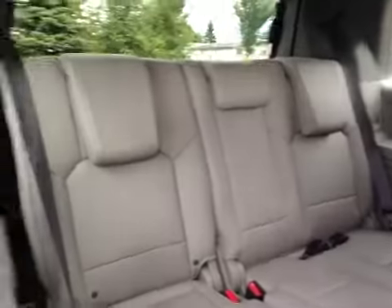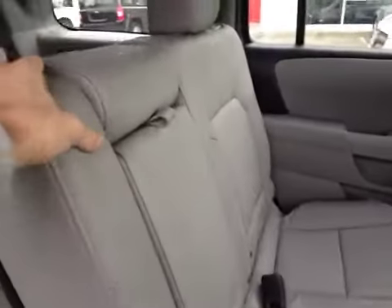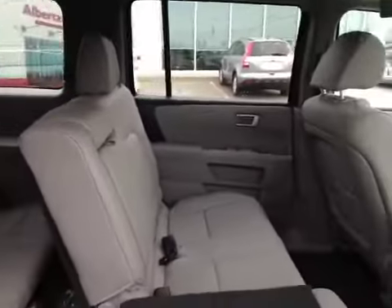As you flip down the seat here we have access to the third row seating, in which they also have their own storage located here and also back here. All the seats in the back of this Pilot are made of very lush, high-quality leather which allows for great comfort while traveling.